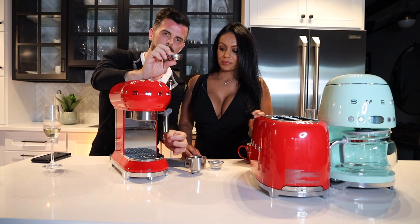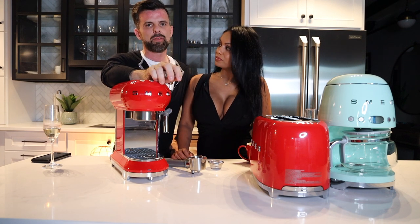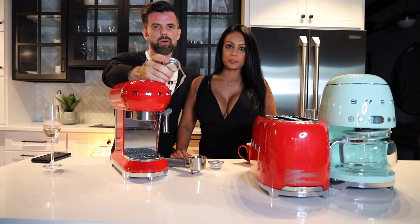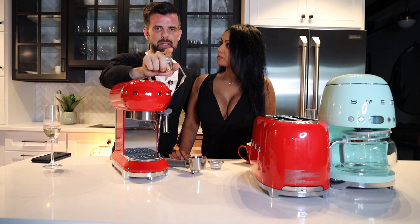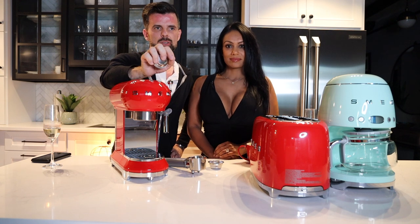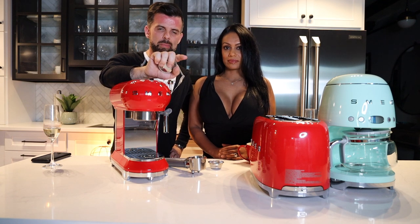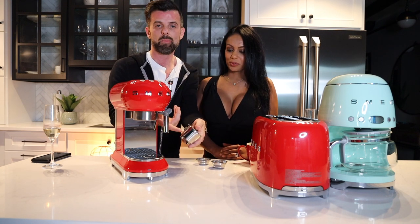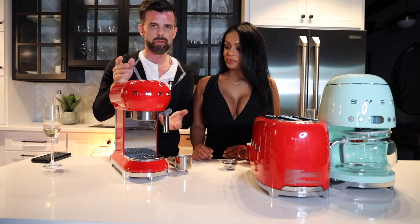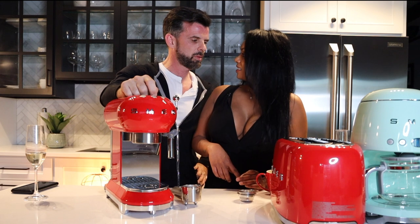ESE — Easy Serve Espresso — pods can be hard to find, so be specific when searching. They look like a small round Tetley tea bag with a tab on the end and are tightly packed, unlike regular loose coffee pods. Brands like Illy and Lavazza make them. You just pop one into the basket, no mess, and toss it in the compost when done — an easy way to make espresso.